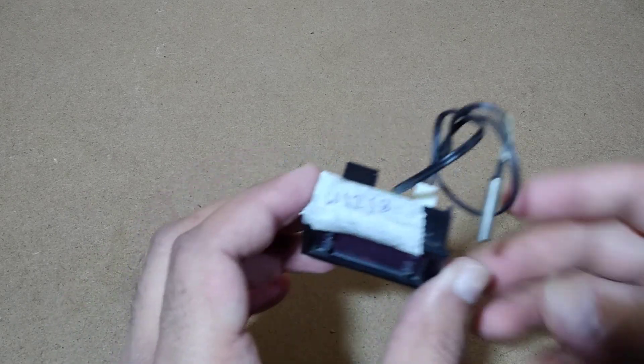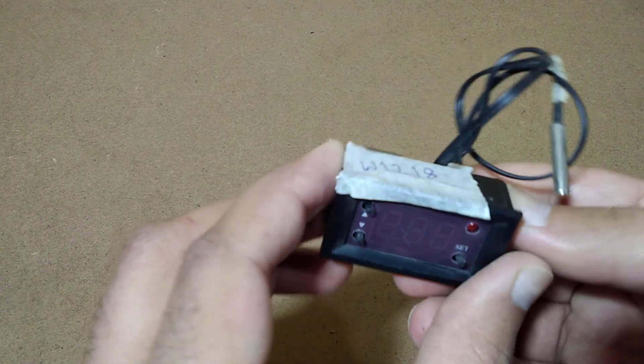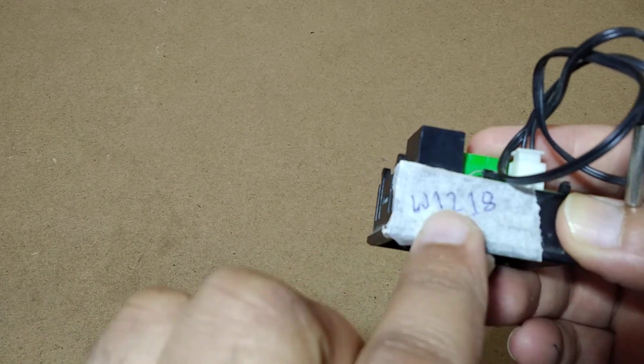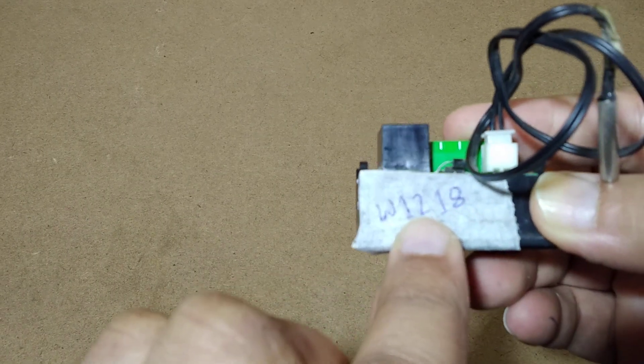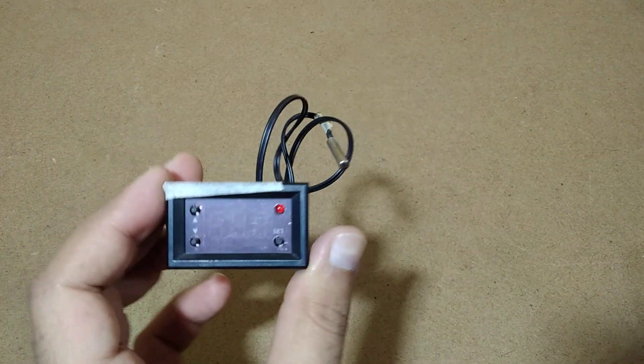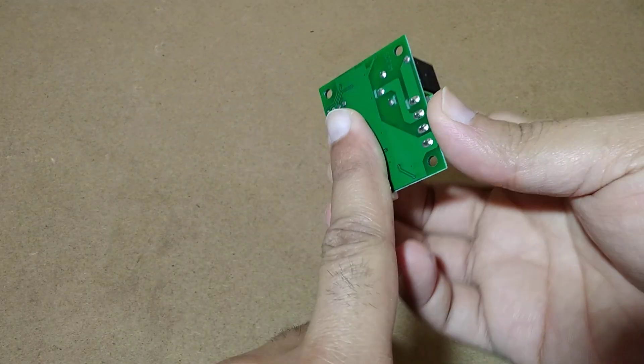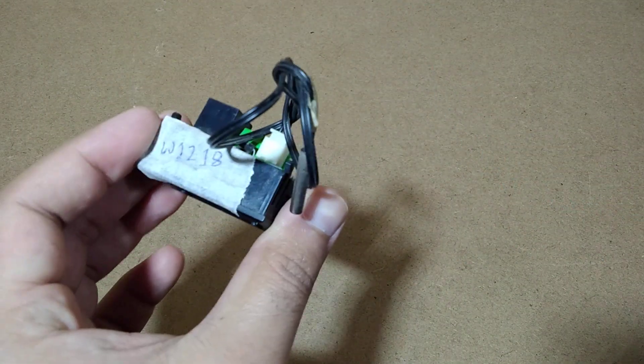My name is Umair and you are watching Umair's Farkshow. Today we are going to see what's inside this digital thermostat controller. The model number is W1218, and it is a better version than the W1209, which has a flat surface, while this one has a socket surface.